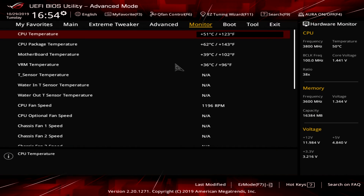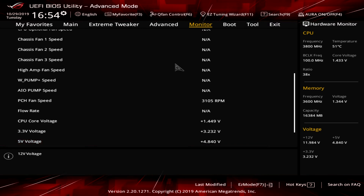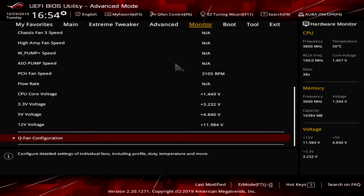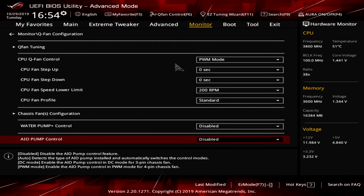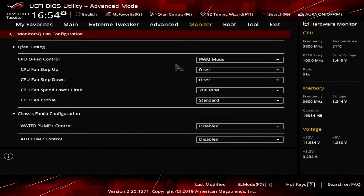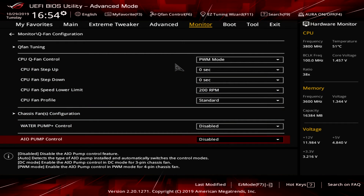Under the Monitor tab you get real-time monitoring — temperatures, fan speeds, voltages, all of that. You can also access Q-Fan through here. It's not as graphically polished as the Easy Mode version, but you can still set everything up pretty easily from here.